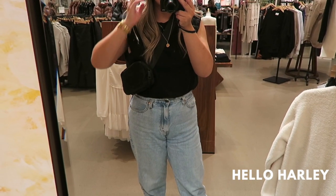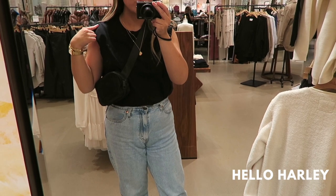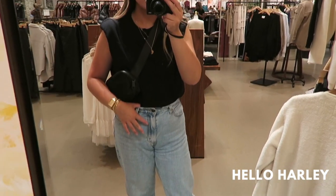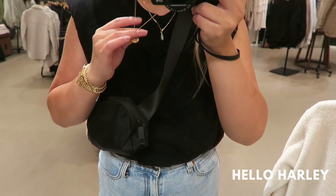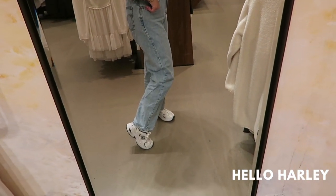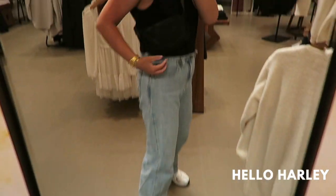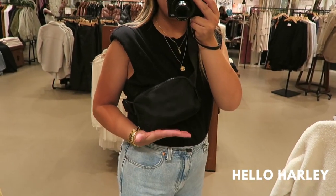My outfit of the day today, in case anyone's interested: I'm wearing the Babaton shoulder pad t-shirt. I just went to MCR twice in a row so I'm still in that look. My same necklaces, my same jewelry. The Levi's — I think these are the boyfriend or dad jeans — and then these sneakers from New Balance, I think they're the 530s.